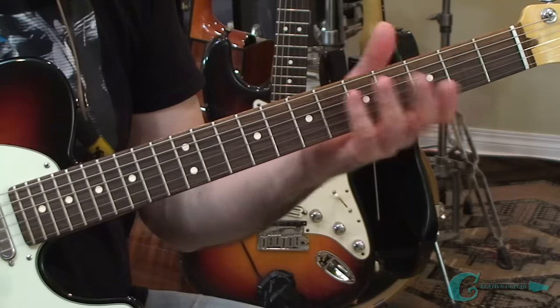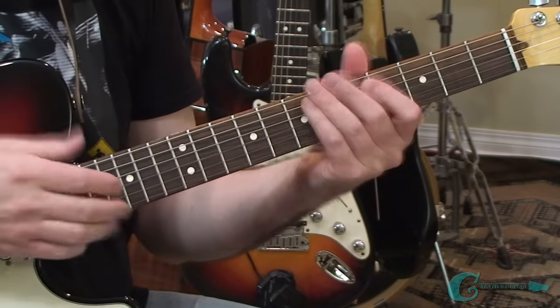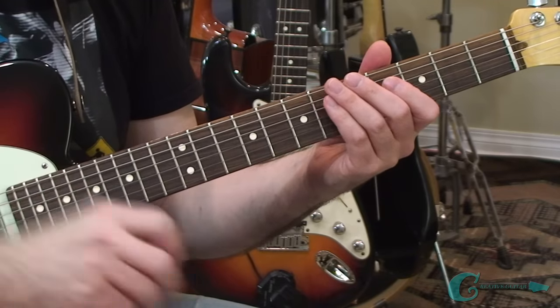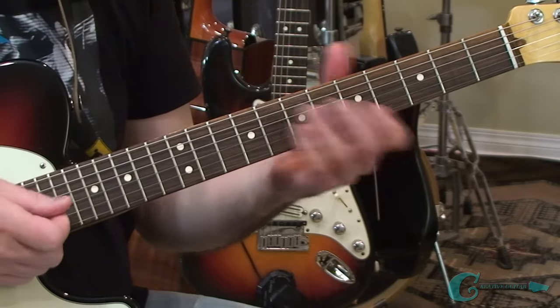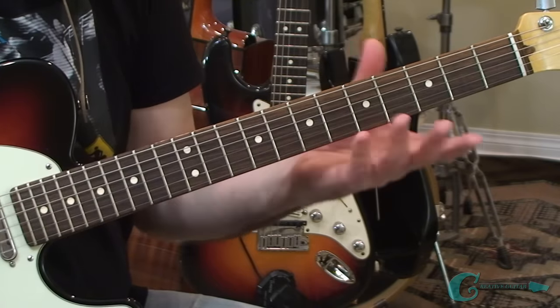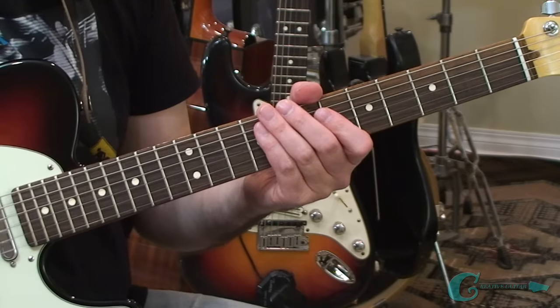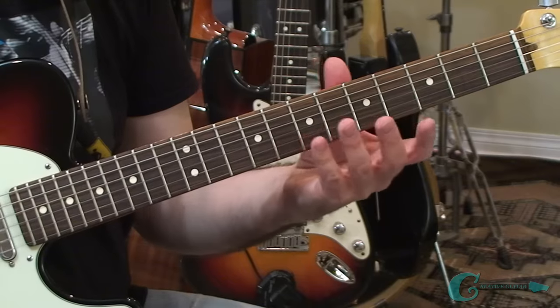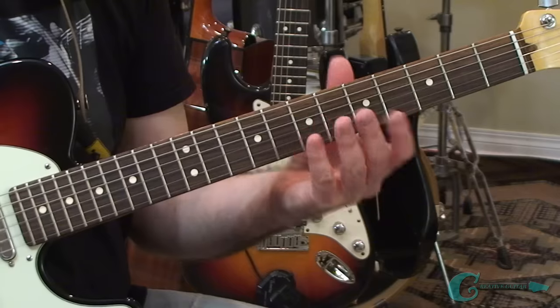You can do that in any way you'd like - you could put your pick down and just use your fingers to pluck those notes, or use a pick and play each note one at a time. However you'd like to set it up, the execution doesn't really matter. What we really want to memorize is the fretboard geometry of what it looks like on the neck.